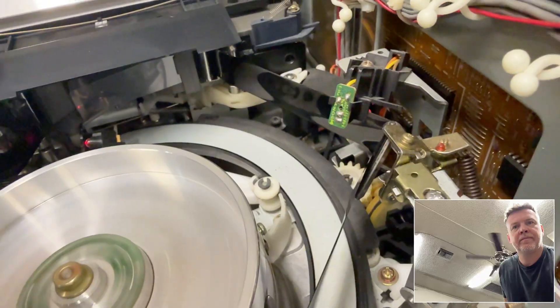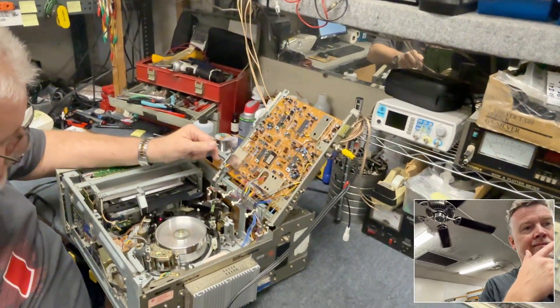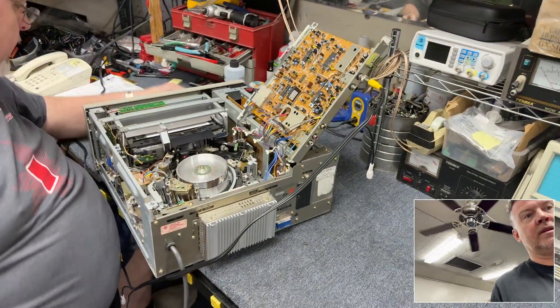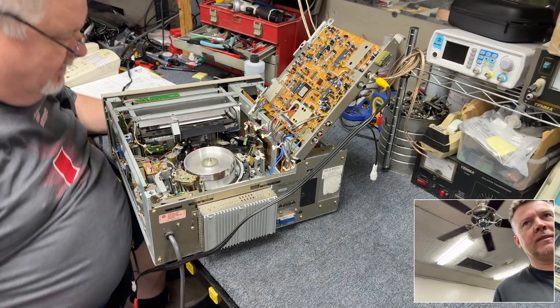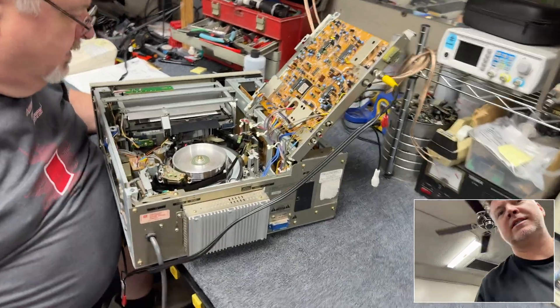See how the tape jumps? Everything's all gummed up — all the guides. The other one was doing a similar thing. This is your typical eBay purchase right here. If you're looking to buy U-matic decks on eBay, none of them work.